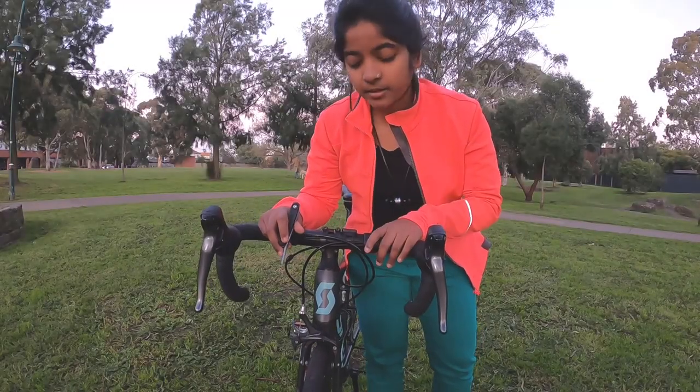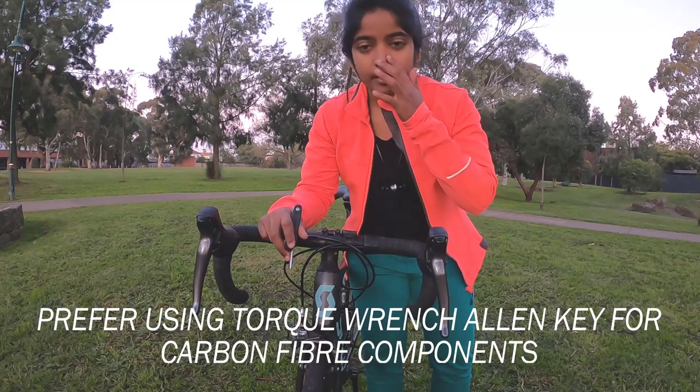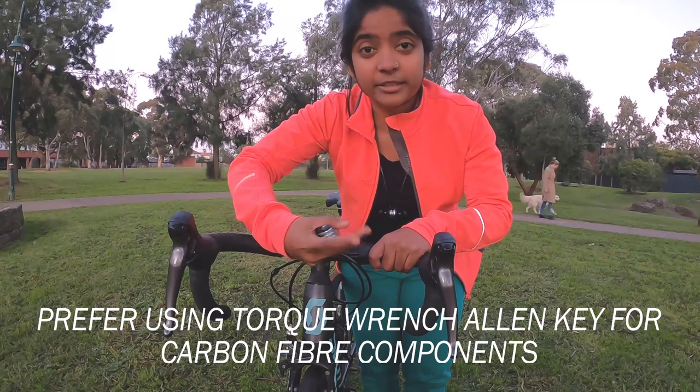Make sure that you tighten the handlebar properly, otherwise when you ride, the handlebar usually goes downward. So it's better to tighten it fully.